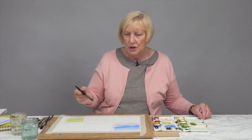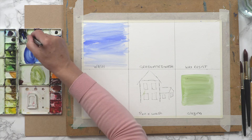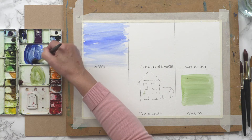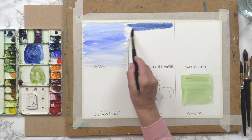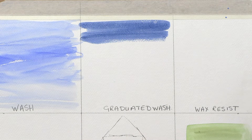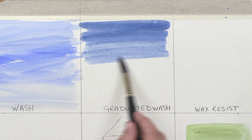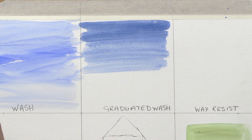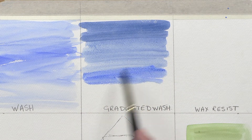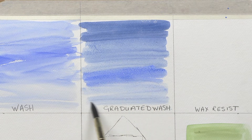I'm going to start with a darker blue — I'm going to add some indigo to my cobalt and add some water. My sky is going to start darker at the top and get lighter as we come further down. Then I'm going to add a little bit more cobalt so that it's a brighter blue nearer to the horizon.